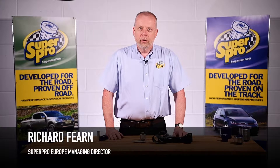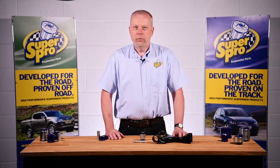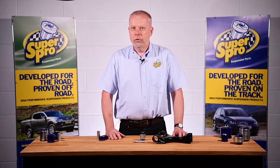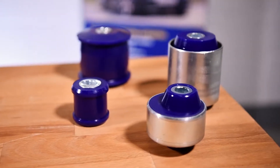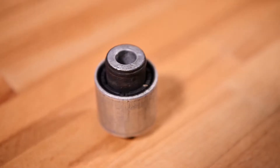Welcome to this SuperPro video. Today we'd like to talk to you about why we supply a sachet of grease with every SuperPro bush kit, and why it's fundamental to making the polyurethane material work in a way that is different from how normal traditional rubber works.